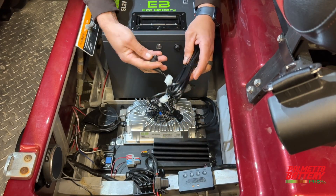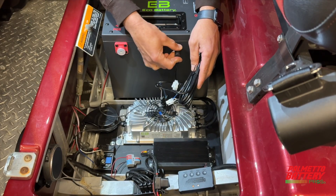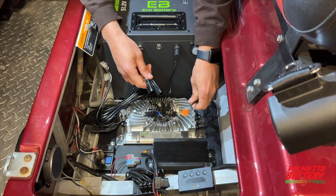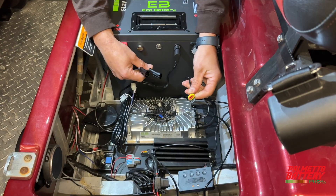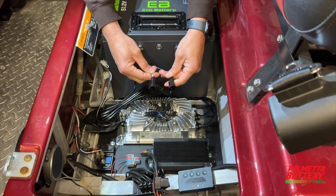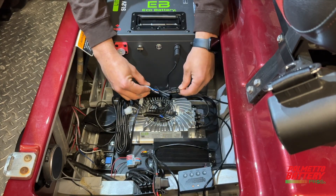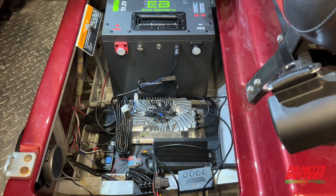Plug in the Eco Battery LCD wiring harness to the port on the battery. There are two small wires on the charger's signal port — the shorter wire will not be used. Plug in the longer wire from the onboard charger's signal port to either of the dangling ports on the LCD wiring harness. This is the CAN communication line that will create direct communication between the battery and charger, and it is required for proper charger operation.